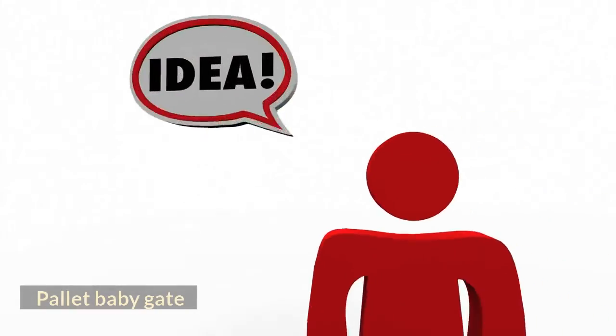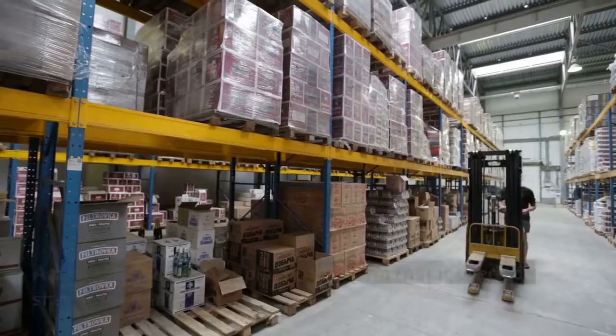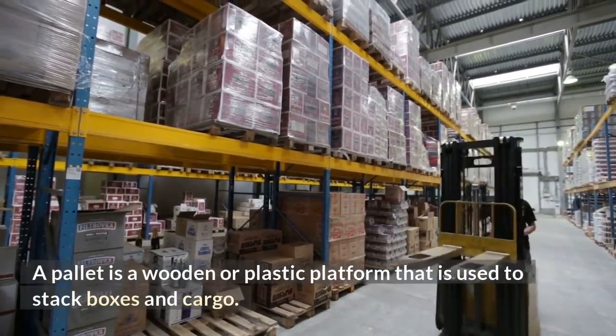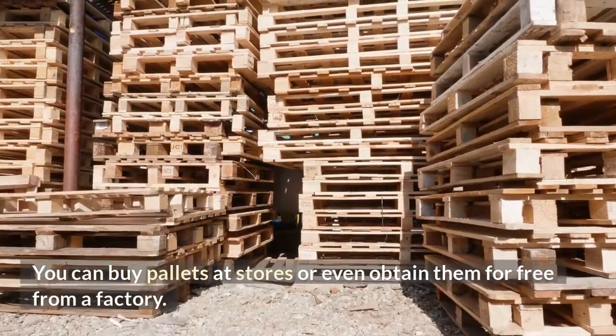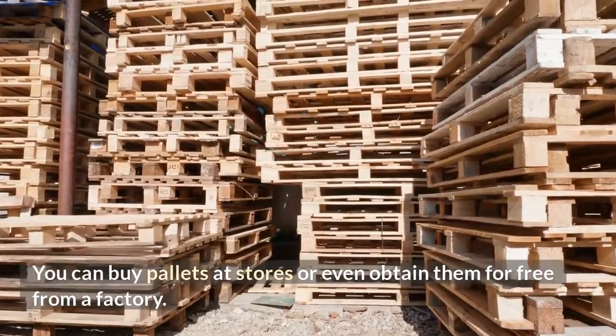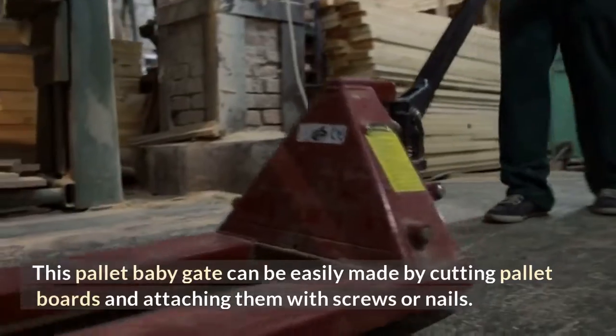Palette Baby Gate. If you're looking for a unique baby gate, you may want to try making a palette baby gate. A palette is a wooden or plastic platform that is used to stack boxes and cargo. You can buy palettes at stores or even obtain them for free from a factory. This palette baby gate can be easily made by cutting palette boards and attaching them with screws or nails.